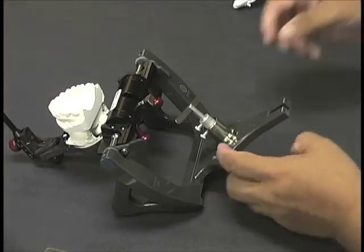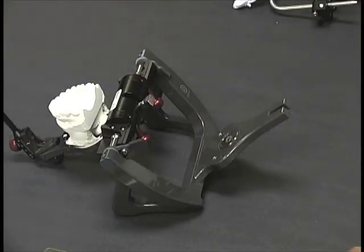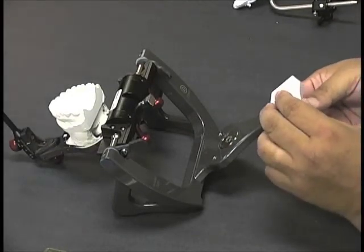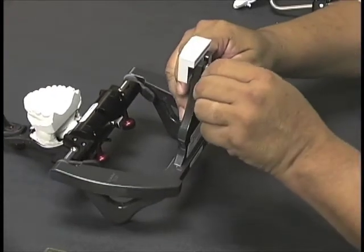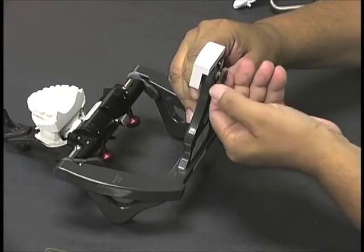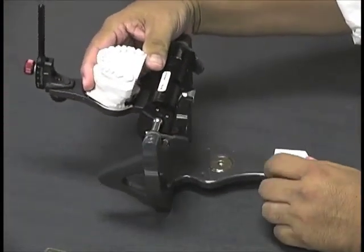We'll take this apart, disassemble, and prepare to mount the lower. We'll go ahead and put the anterior guide table back in position, and we're ready to check the cast together.